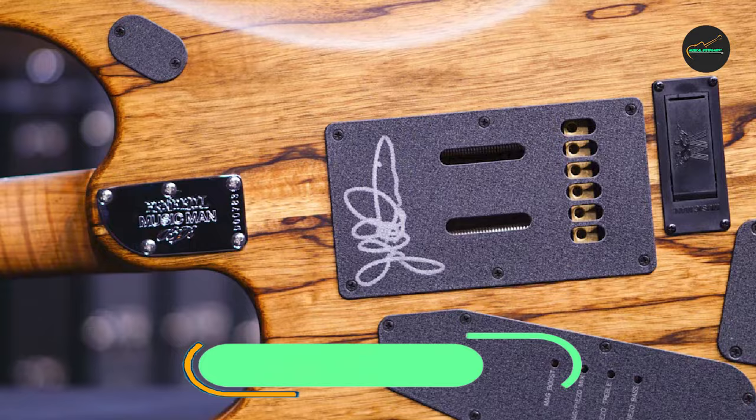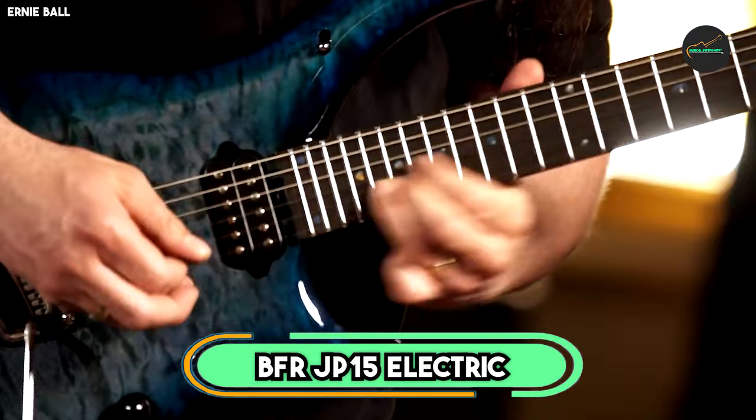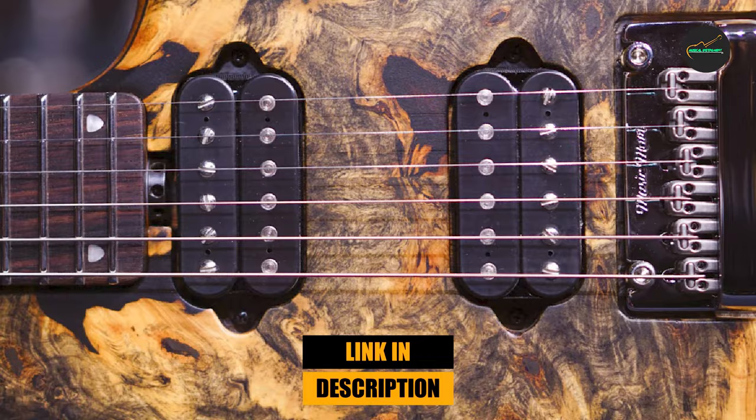At the first position of our list, we have the Ernie Ball Music Man BFRJ-15 Electric Guitar in Butterscotch Burl. This guitar is a true masterpiece of craftsmanship and tone.